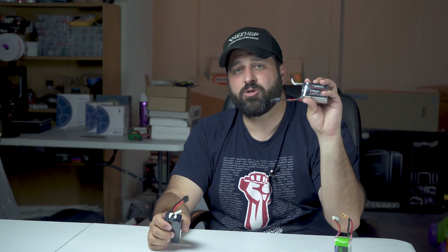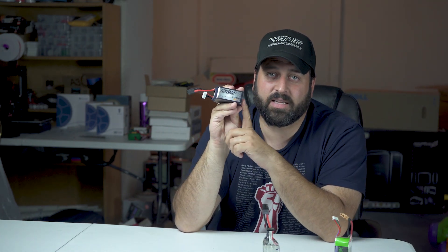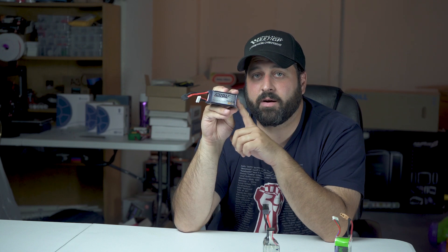I wanted to share those findings with you guys. Hopefully you found that helpful — I'd steer clear of this pack. But if you do want to pick it up, I'll have a link down below. Otherwise, run the Pyrodrone packs — I'll also have a link to those. They're very hard to get in stock, but when they are, definitely pick some up. Let me know what you think, let me know if you've tried these packs and had different results. As always, I'll catch y'all next time. Peace!